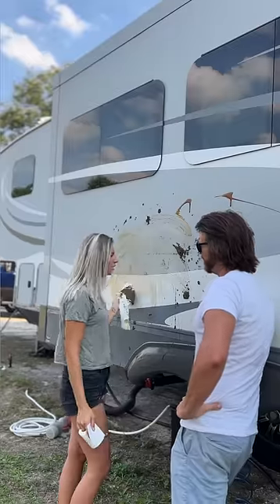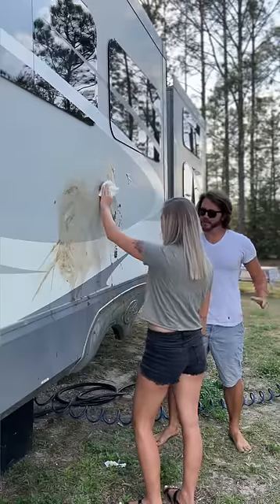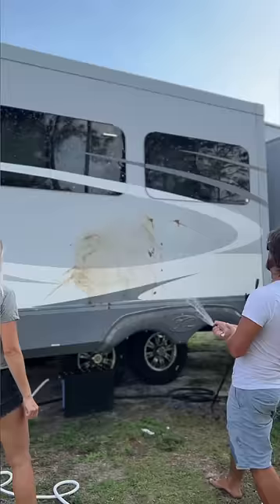What are you doing? I'm cleaning the mud off that got on the RV. You can't clean mud off the RV with toilet paper. You'll never get it clean enough. Isn't this what you use to get clean? You need water pressure!